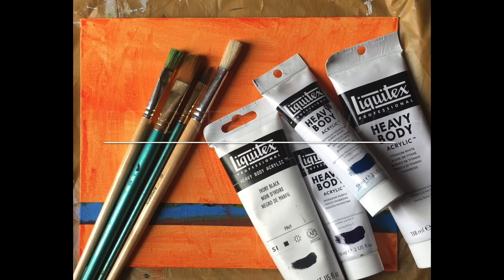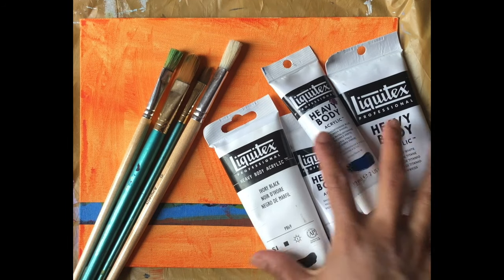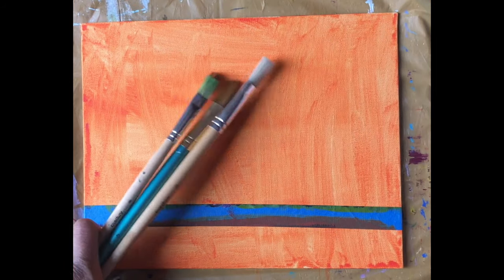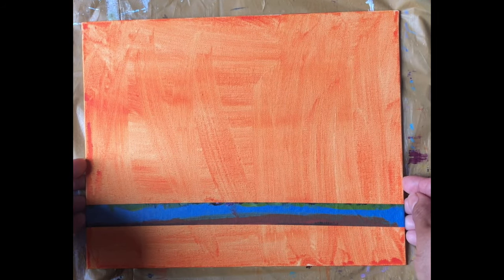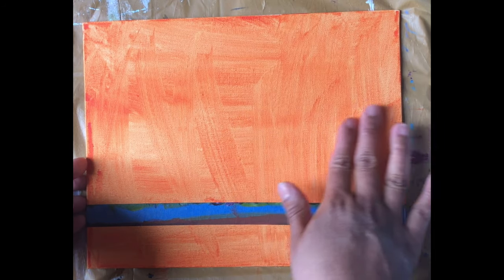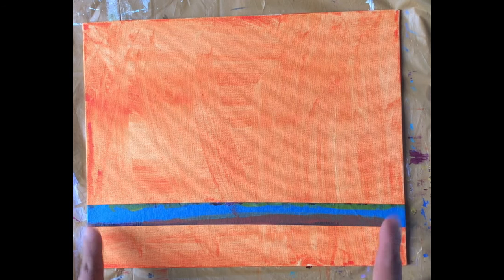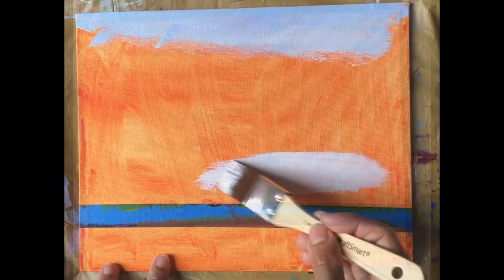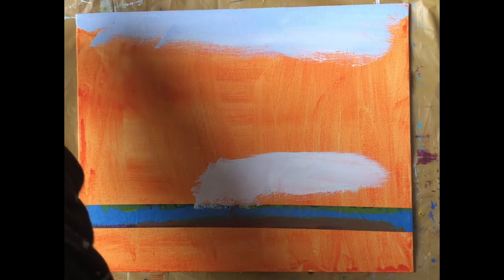Hi guys, welcome back to my channel 'Get Creative with Polymy.' Today we'll be doing an acrylic ship painting. For that I have some acrylic colors, some brushes, an 8 by 10 inch canvas which I've primed with acrylic wash, and I'm using a masking tape for the horizon. I'm using ultramarine blue and white.